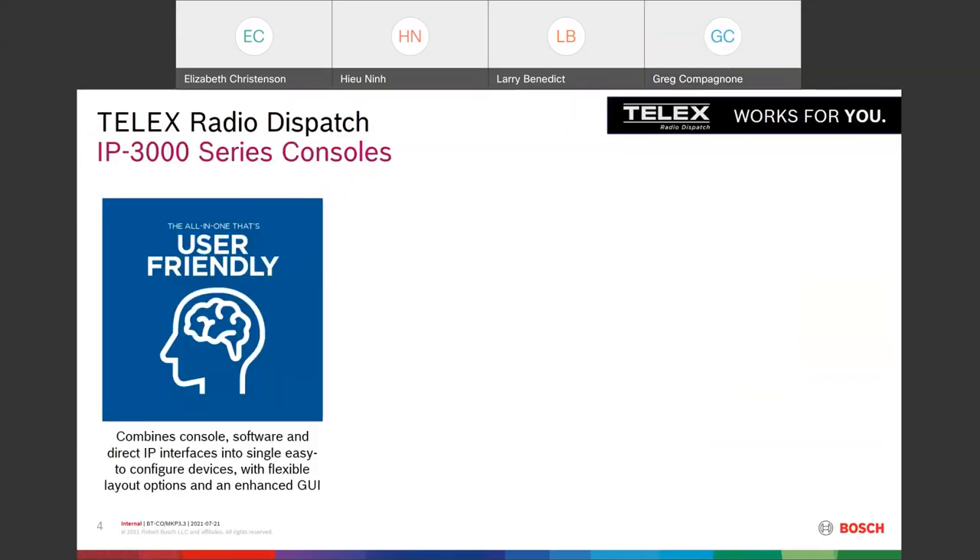The IP3000 series is a user-friendly console in which we've combined the console, the software, and direct IP interfaces — which are optional — into single easy-to-use devices. We have retained the flexibility that those of you who've used our CSoft software have come to know and love. These consoles are very flexible and fit a lot of needs. This is the first product introduction as part of our revamp and next-generation dispatch program.